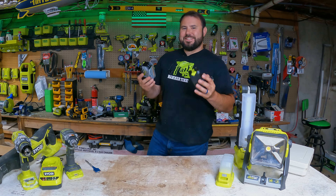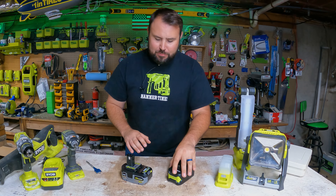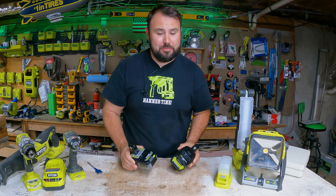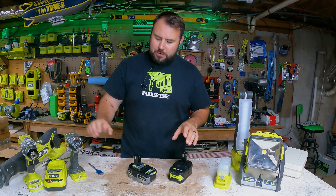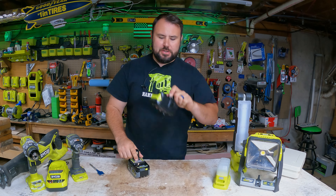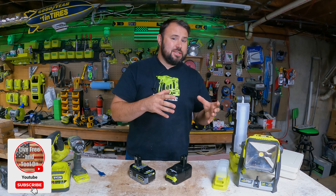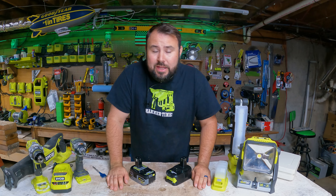Today we are going to be doing a test with an aftermarket battery compared to a legitimate genuine battery. These are both for Ryobi tools — we're testing the genuine Ryobi batteries against the aftermarket Amazon batteries. Are they actually worth it? Do they test out the same? Do they have the same quality? Do they fit in the tools?